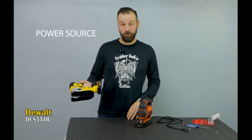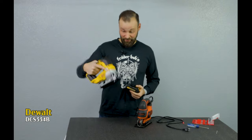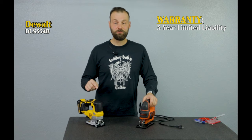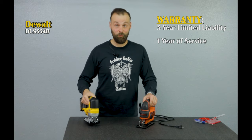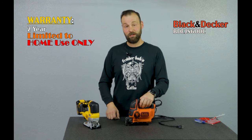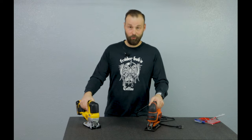For power: the DeWalt uses a battery which doesn't come with the tool — when you purchase it you have to buy the battery separately. The Black & Decker uses regular AC power. The warranty on the DeWalt is three years limited, and they also provide one year of free servicing — if something wears out within a year you can take it to a DeWalt authorized center and they will refurbish it. The Black & Decker warranty is two years and is limited for use in a home environment only, so if you're planning to use it on a job site, your warranty claim will most likely be denied.